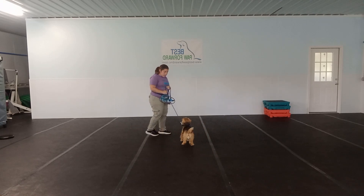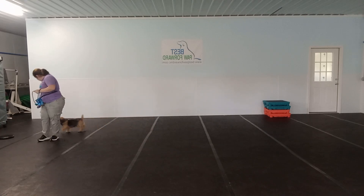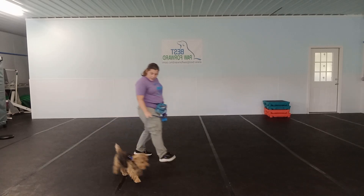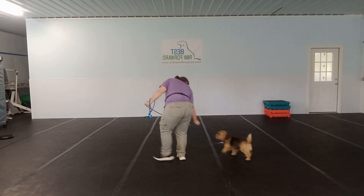Now he's pulling a little bit. I'm going to turn him around in this direction. Turn! Very nice. Good. Turn! Good boy! Very nice!